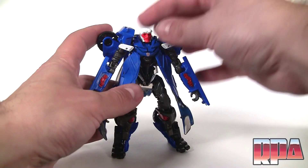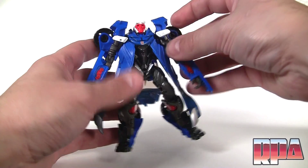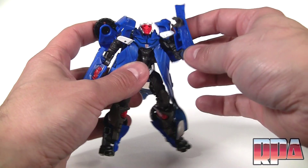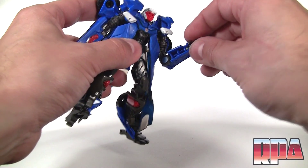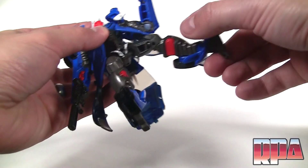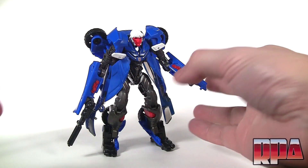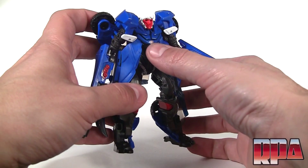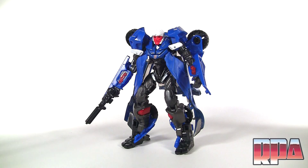Next we're going to check out some articulation. You've got the head which moves back and forth, though it's kind of limited by the panels on the sides. The shoulders work, you do have the bicep swivel, and a double-jointed elbow which is pretty good. The wrists move up and down — I wish it was a ball joint actually, and maybe this panel could fold down. You don't get a waist, but you do get the hips going forward and back, the knee, and the feet tilt. Overall robot mode is pretty good — a little bit awkward, but not too bad.